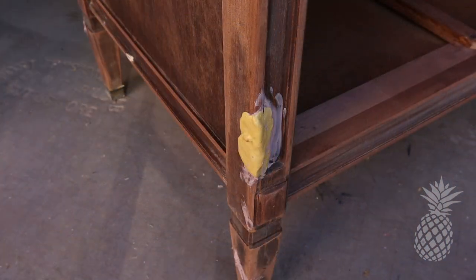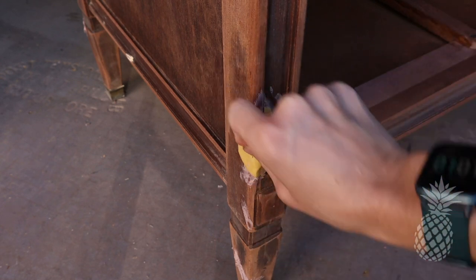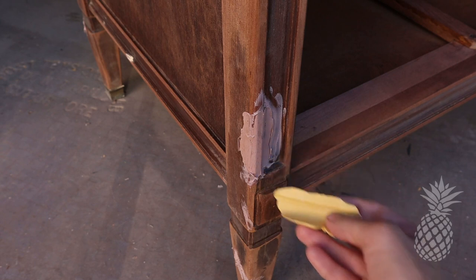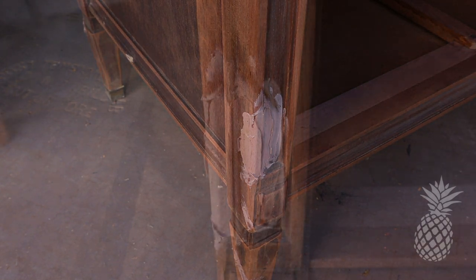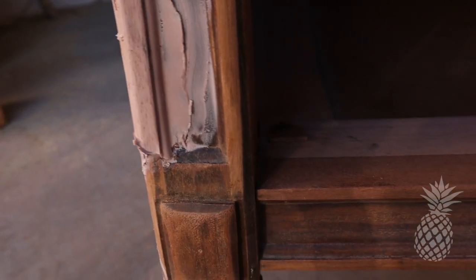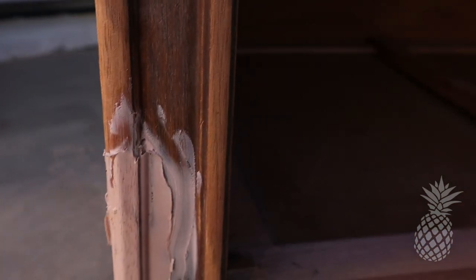An hour later, after we were sure the Bondo had dried, we just peeled that mold right off. I love that it has that sharp edge of the inside trim work. Now I just need to sand down all the excess, and it'll look brand new once we add a coat of paint.